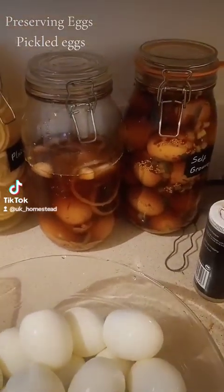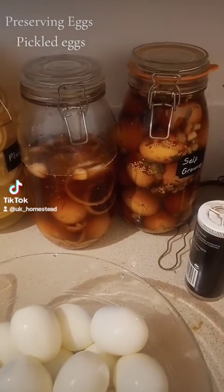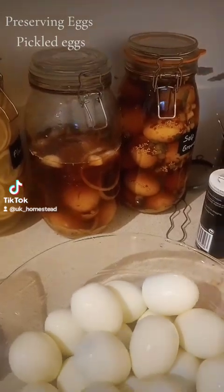I don't know if anyone's seen this in the back of my last videos, but for 39 years I haven't had a pickled egg. And then I've made them myself, and they are absolutely delicious. I've really got to hold myself back from eating them all.